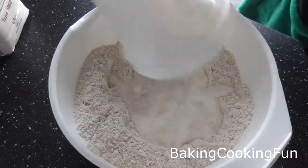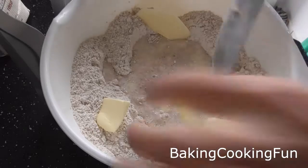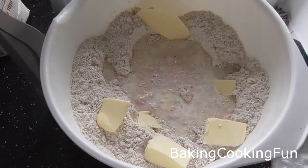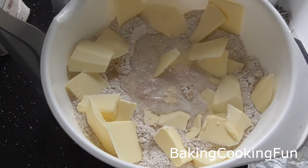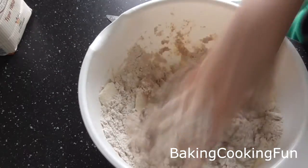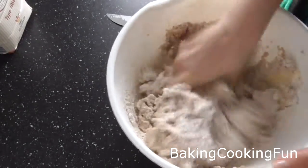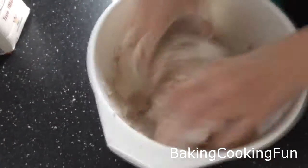Then you want to add some milk and some butter in small chunks — I will have the exact measurements down below as always. Then you can go ahead and knead your dough together. This will take a while, but it's worth it.